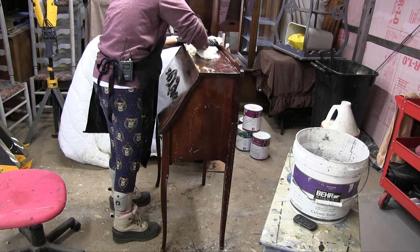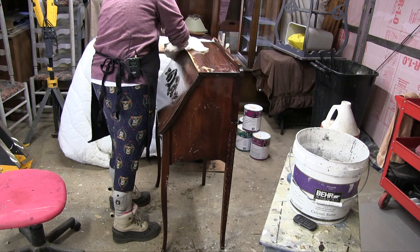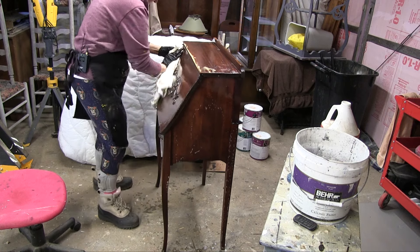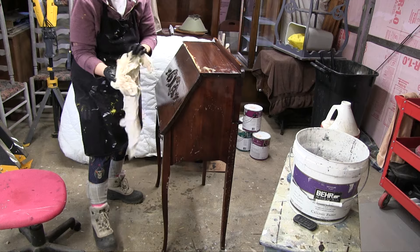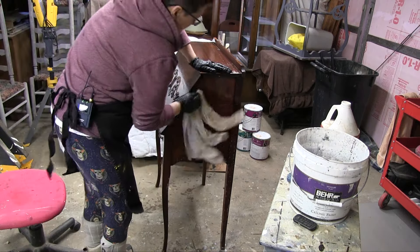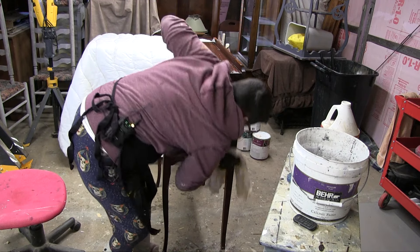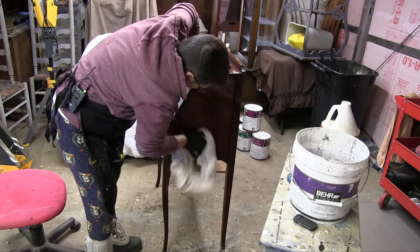She gave me a paint chip so I'll go over and pick out my paint. You guys can see all that dirt on the towel — let me show that real quick before I head to the store.